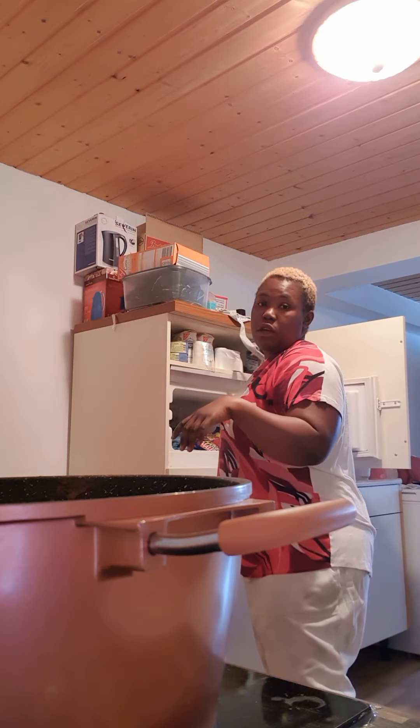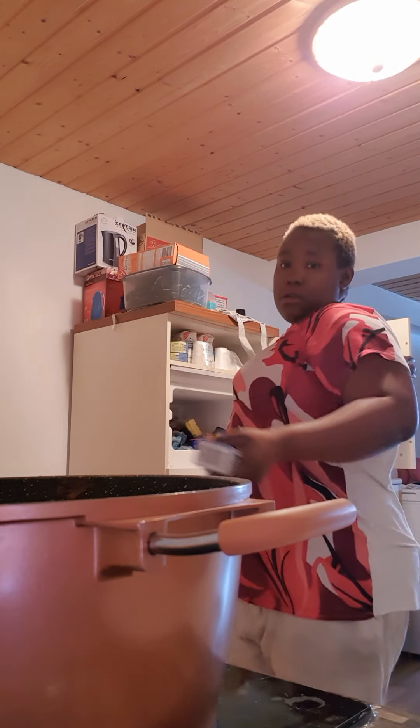Now we will try and taste everything — check if the sauce and pepper are okay, because the Maggi is already okay for cooking the soup. It's just the pepper and the salt you need to check. You add whatever quantity of salt you want.